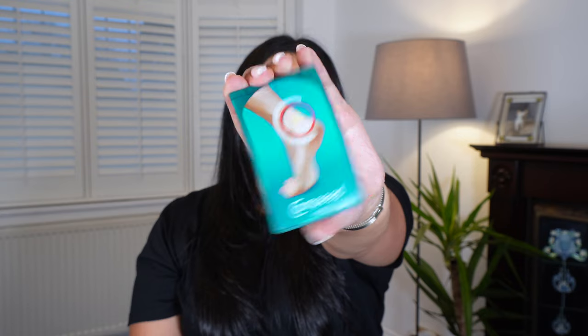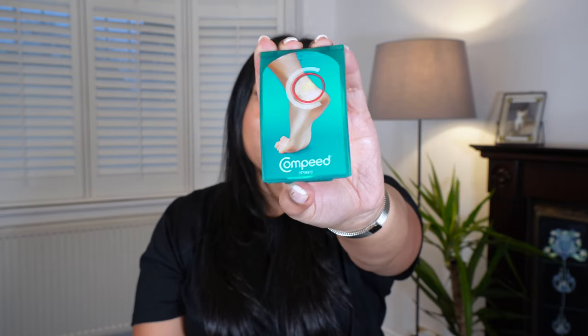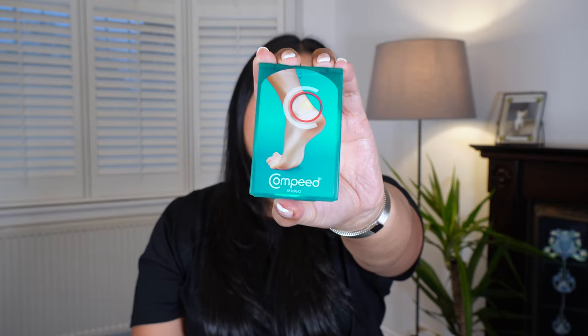I also carry something that if you're a mom, an active person, or get blisters a lot, you'll appreciate — these are Compeed blister band-aids. I take these every single place I go because I just end up with blisters no matter which shoes I'm wearing, so I have those in my inner pocket inside the smaller compartment.